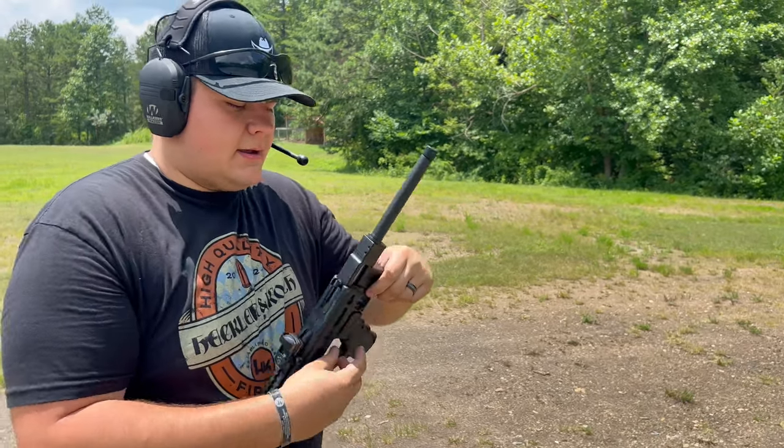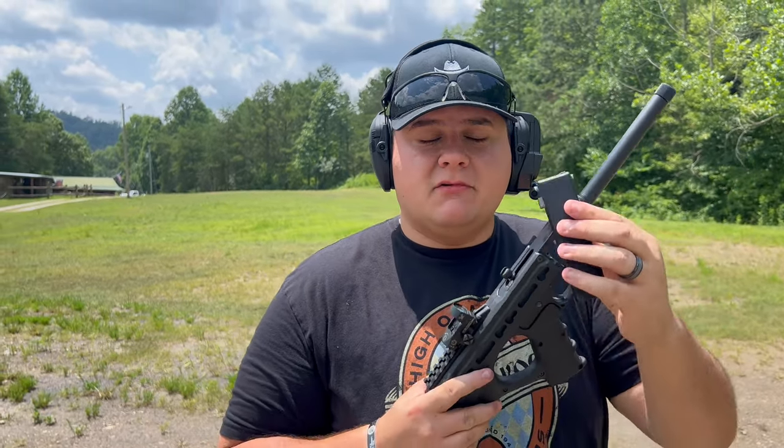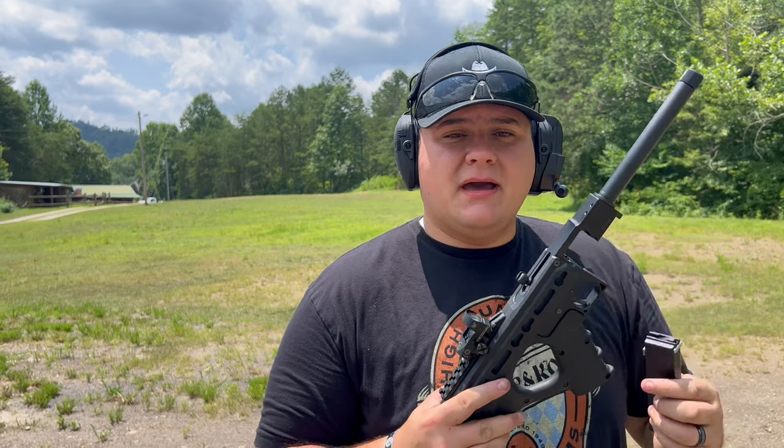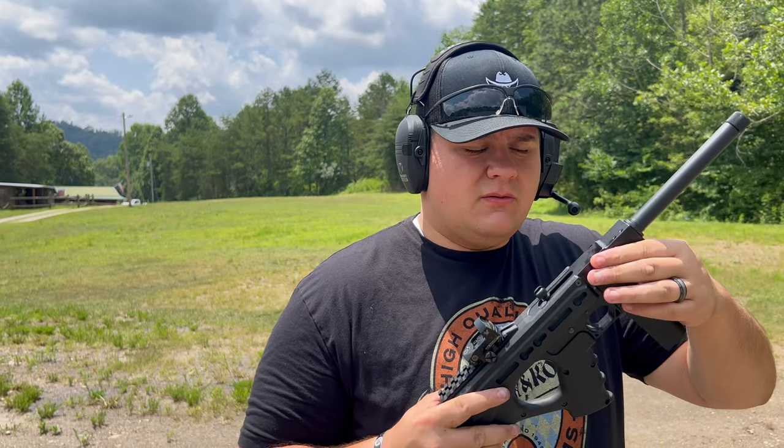All right, that was 10 rounds from the 10-round magazine using CCI Mini Mags — really good 22 Long Rifle that will shoot through this. Let's go ahead and throw the 50-round drum in and see what it does.